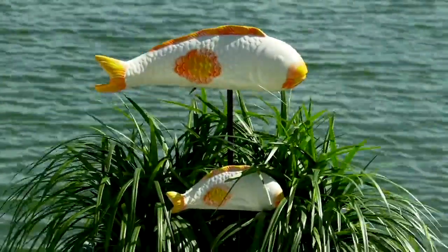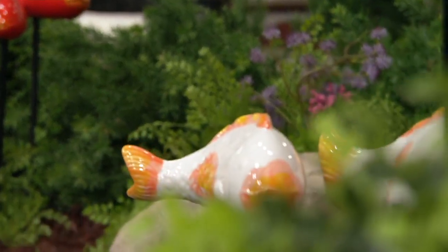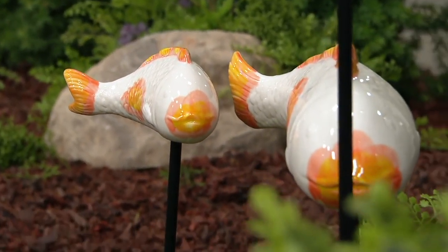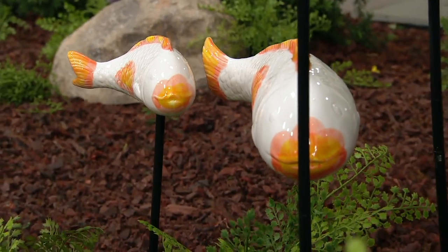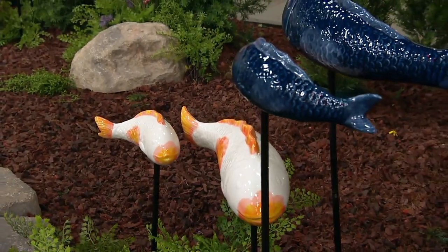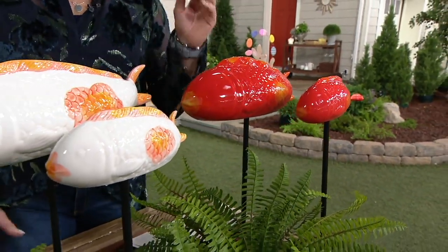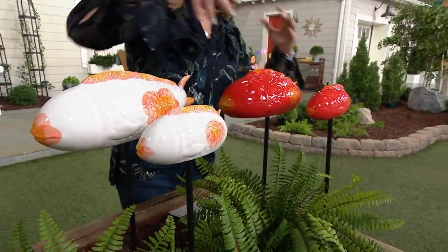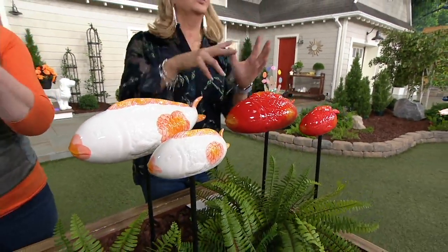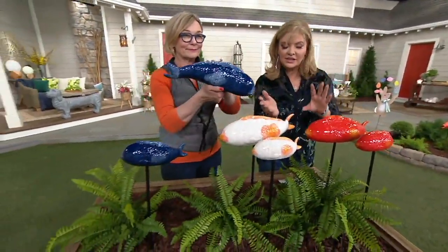The tail sways to one side so the fish look like they're moving — they swim without swimming. There are two different sizes: one larger and one medium, and you can put them at any height you like. They're all ceramic construction, made for indoor and outdoor, so you don't have to worry about that at all. The large one is 22 and a half inches; the smaller one is 21 and a half inches high, 14 inches long, and the large is three and a half inches wide; the small is 21 and a half by six and a half inches long.